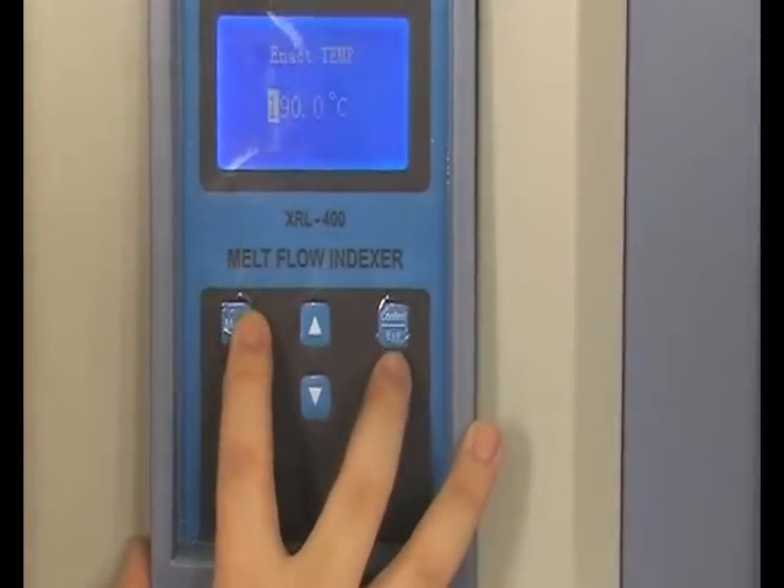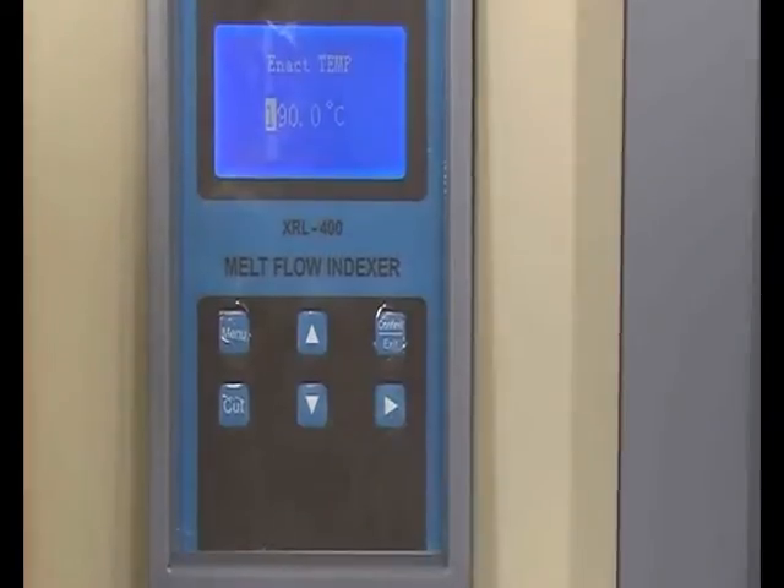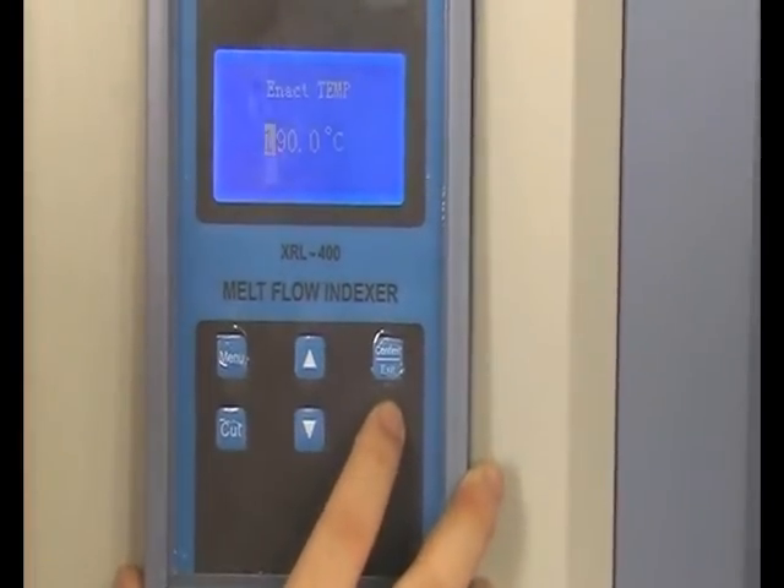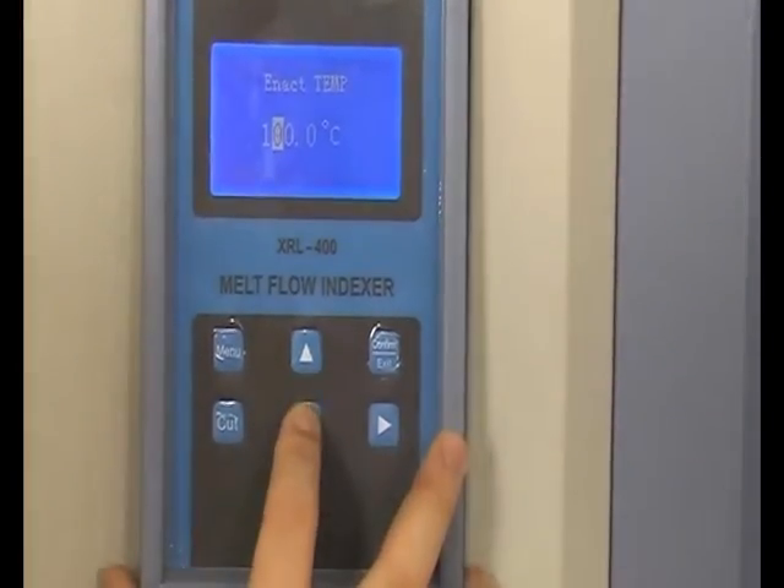You can adjust the number by up and down keys. Press the right button to change the cursor's position. After setting, press the exit button to confirm it.